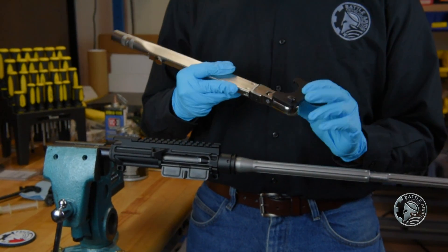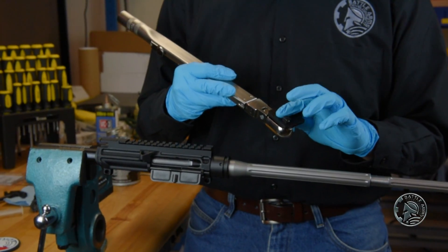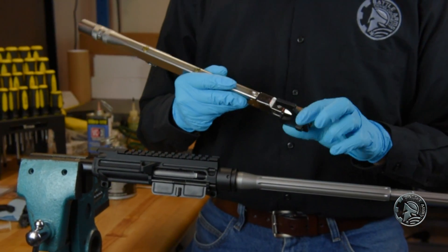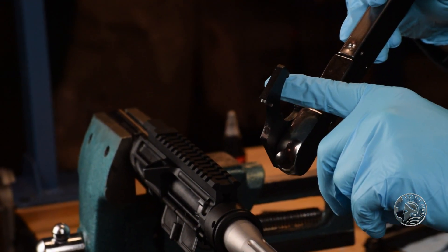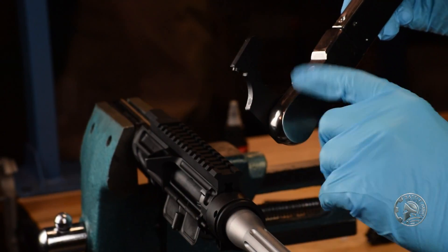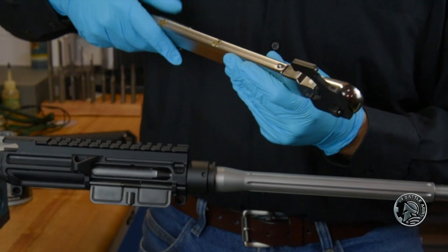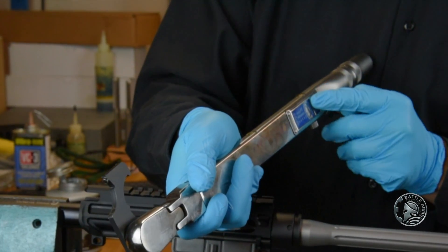Fortis recommends a torque spec of 55 foot-pounds, so for that we're going to need a torque wrench, and we'll be using the Fortis tool to get proper torque. If you're using this rail or any other that provides a wrench or a different socket head for their particular barrel nut, it's always good to have the force at a 90-degree angle from the head of the wrench — this will give you the most accurate torque reading.